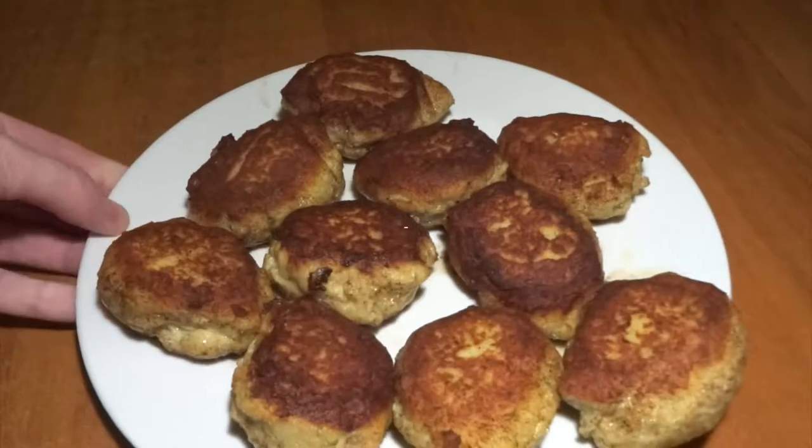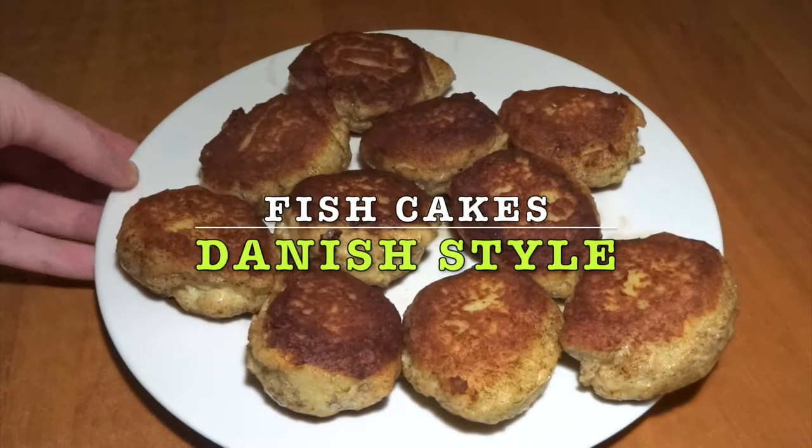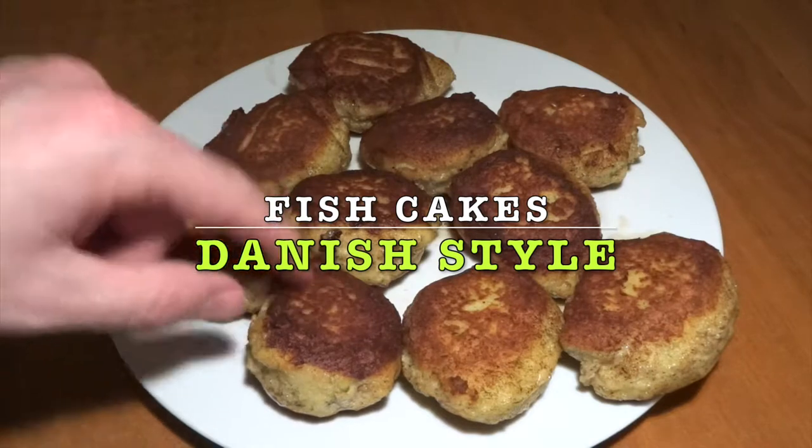Hello and welcome to MTB cooking comfort food on YouTube. Today we'll show you how to make these fish cakes. They're made Danish style — it couldn't be more Nordic Scandinavian cuisine.